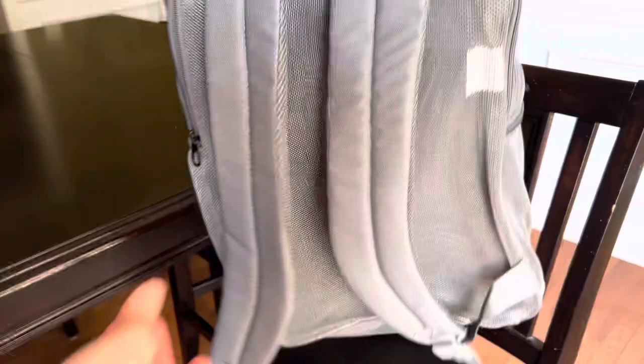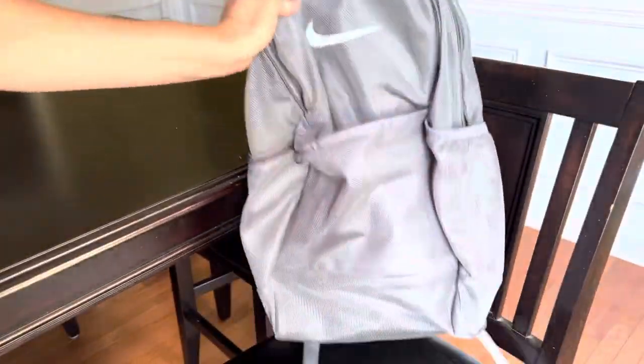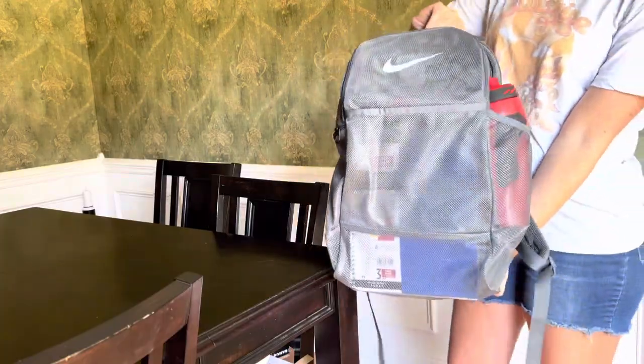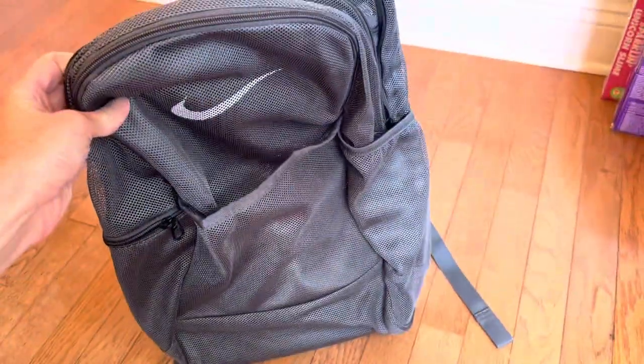It has super nice padded shoulder straps. This feels like a very sturdy and durable backpack. It is important to note that it is mesh all the way through, so it is certainly see-through all the way through even at the bottom. It does not have a reinforced bottom.